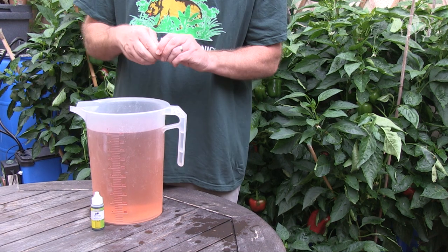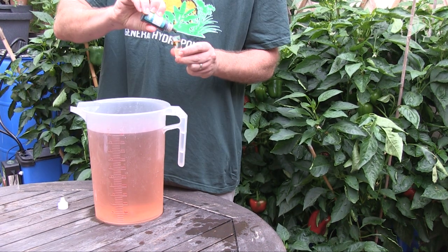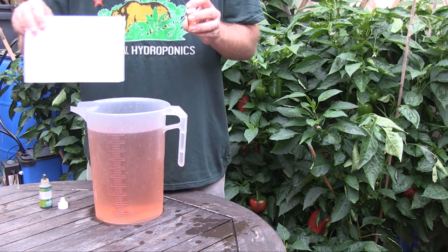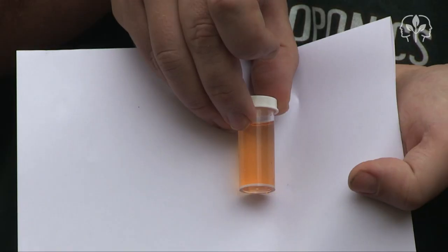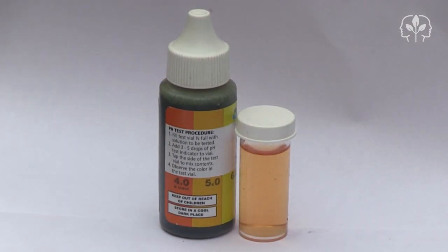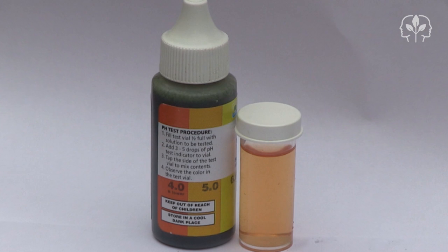Let's start with the liquid litmus kit. Fill up the sample tube, add two or three drops of the litmus indicator, and give it a shake. Hold it against something white so that you can see the result more clearly. If we compare the color with the chart on the bottle, I'd say we're about halfway between 5.0 and 6.0 — around 5.5, maybe a touch lower.